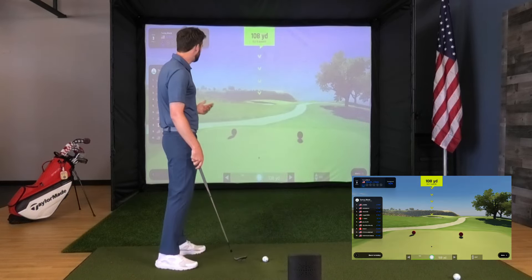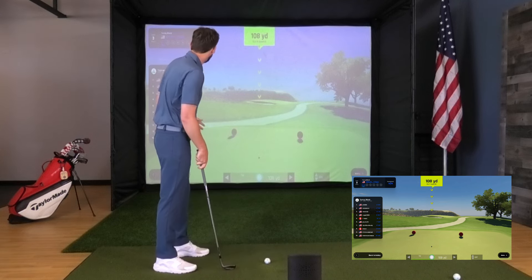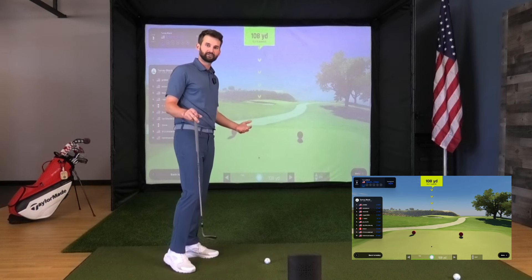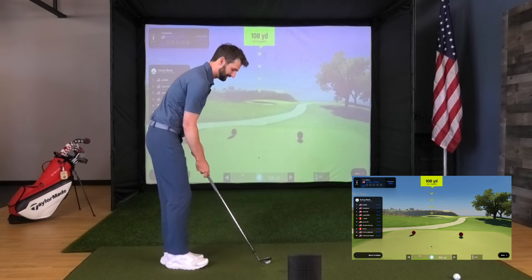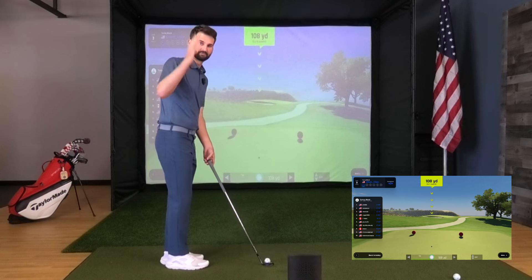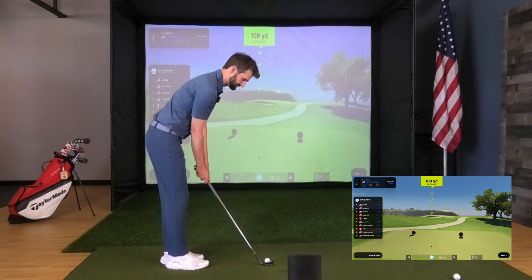Number three here at Torrey — pretty straightforward shot, downhill a little bit. We're going to see how we do with this closest-to-the-pin challenge, which is another thing you get access to. The features just keep piling up with this Nova, and you're getting access to the same things you'd get with maybe the higher-end OptiShot units. Really cool feature — let's jump in.